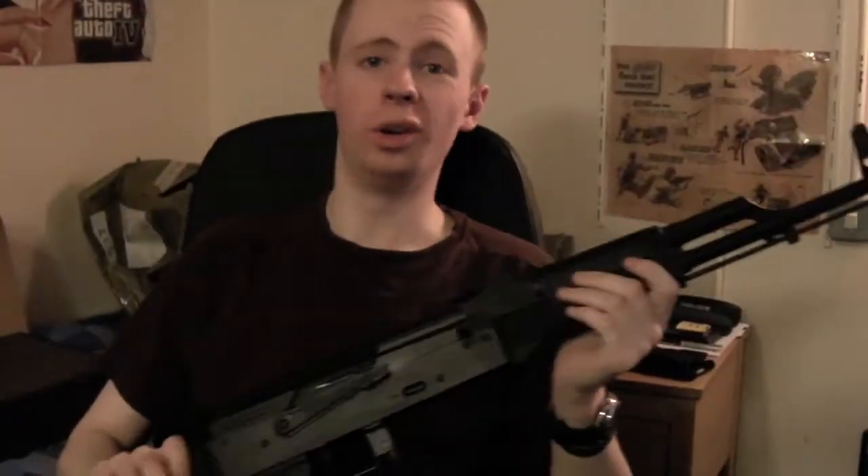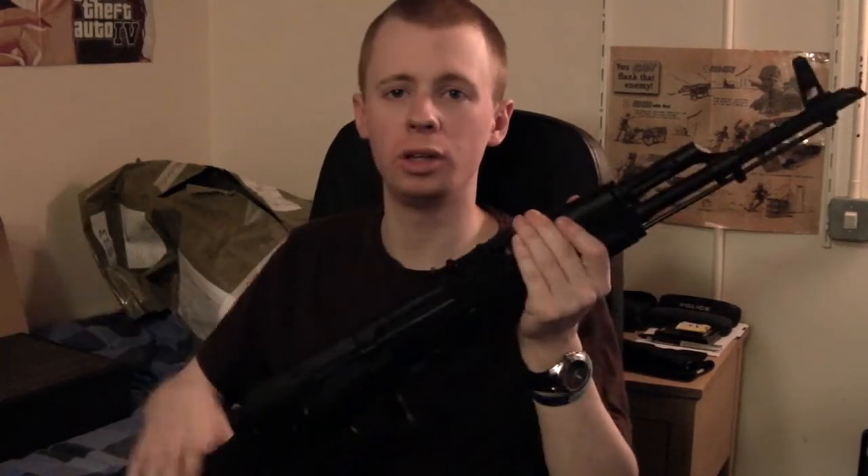My knee was absolutely killing me down there — my legs were in some serious pain — so I've moved things around. After standing up and getting changed out of my uniform, I'm now about a million times more comfortable. I've pulled out the gun itself and grabbed all the other bits out of the box, so we'll go through what came in it.